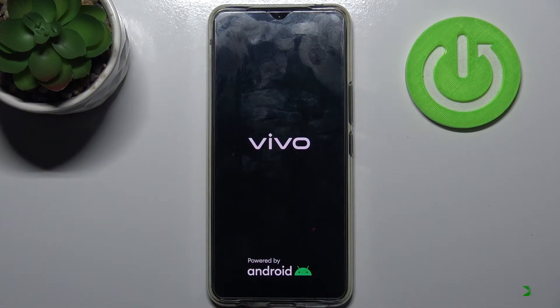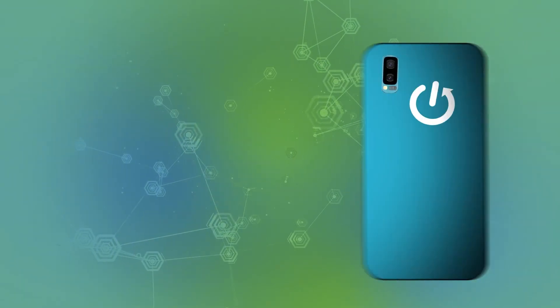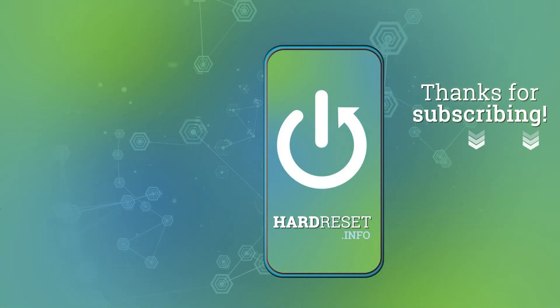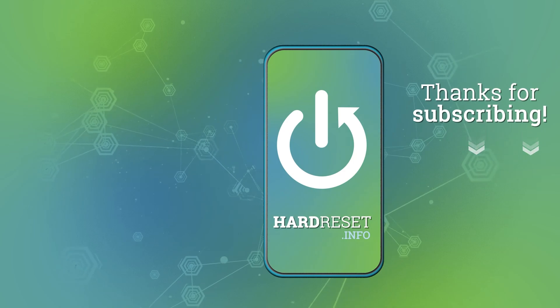And that's it, thanks for watching. If you find this tutorial useful don't forget to hit that like button and subscribe to our channel for more information.